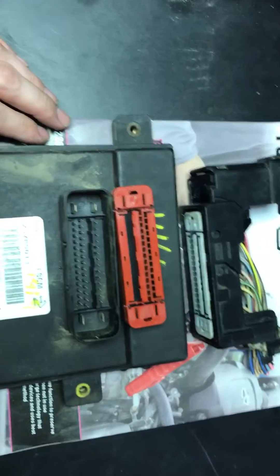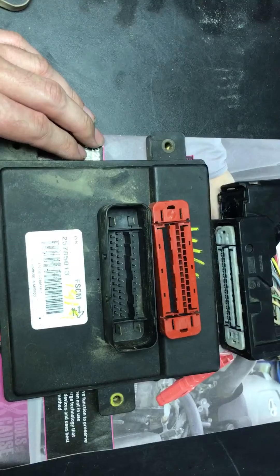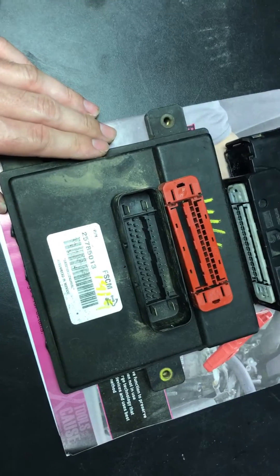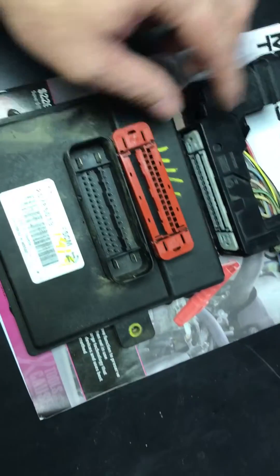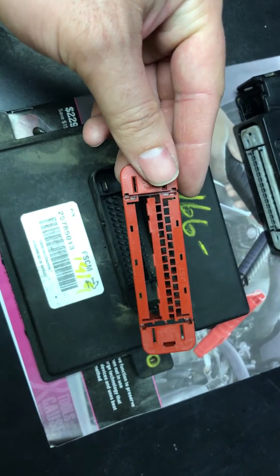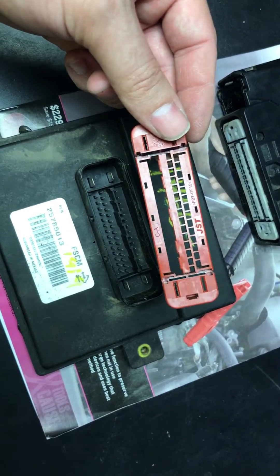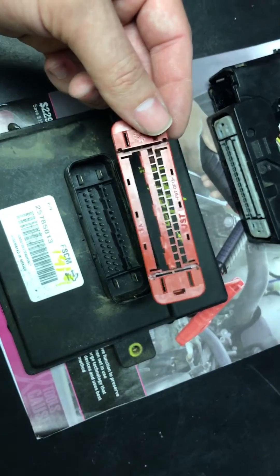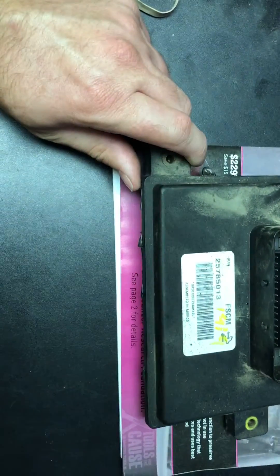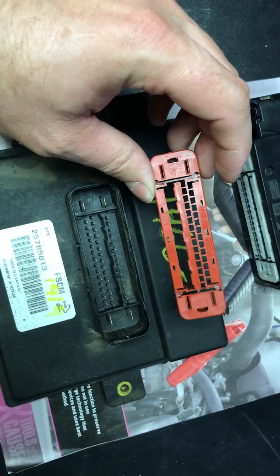On some vehicles they move things around — the suspension control module on a lot of the Denalis and similar trucks is on the back, so the plugs look the same but the modules don't look the same. The suspension control module uses the same style plug but it has a red insert on the inside — a pin guide. The suspension control module is a long skinny silver box; most of them are rusted out so they don't look silver anymore.